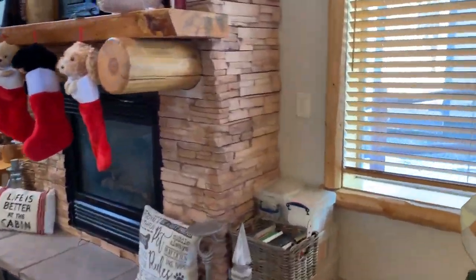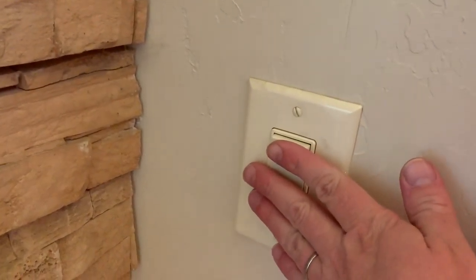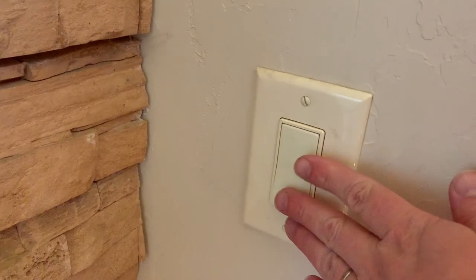So if you're wondering how to turn on the fireplaces, first you go over here to the right hand side, you just flip it on, and then flip it off.